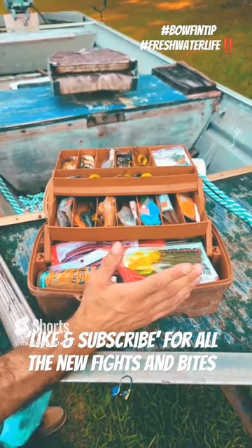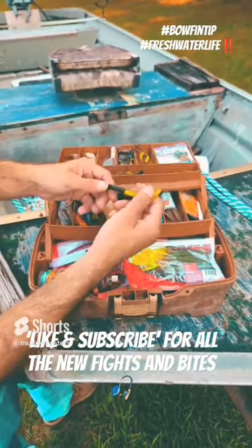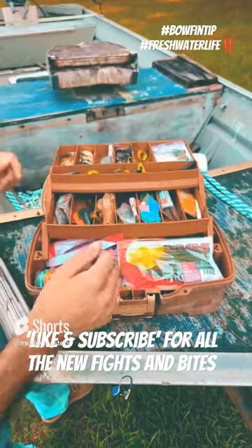you want to use plastic lures or spinnerbaits, but we'll go with plastic lures this time. Fluorescent tails is what you want to use here. This is personally my favorite — the Powerbait Berkley worm right here. These things, I catch them all day long. That's why you see so many of them in there.